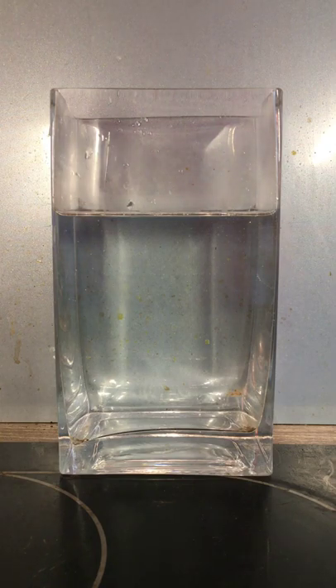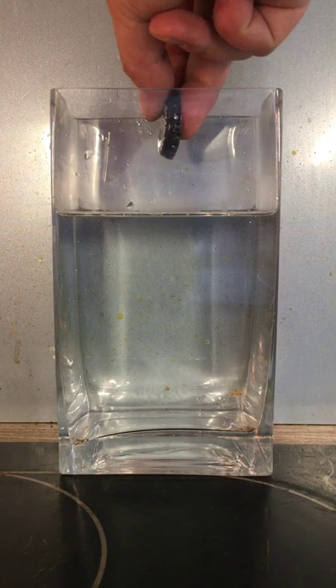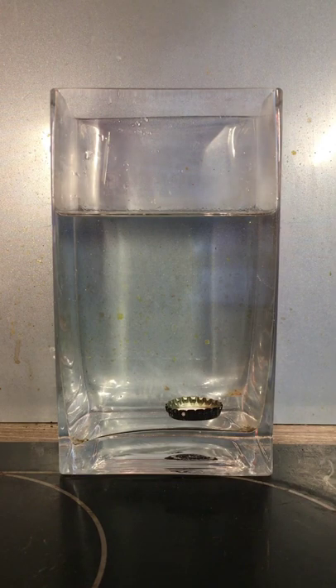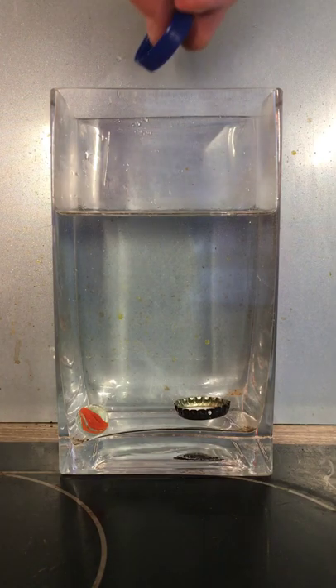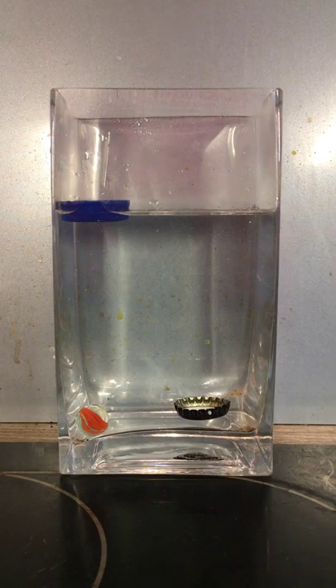I'm going to drop the metal bottle cap into the water. You can see that it sinks, so it is more dense than the water. I'm going to drop the glass marble in — as you may well have thought, it does sink, so that's denser too. And then the plastic bottle cap floats, so that's less dense than the water.